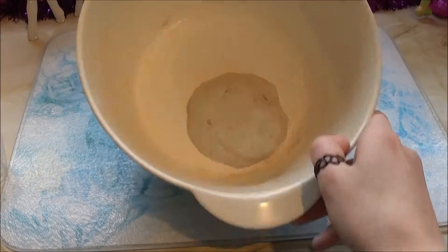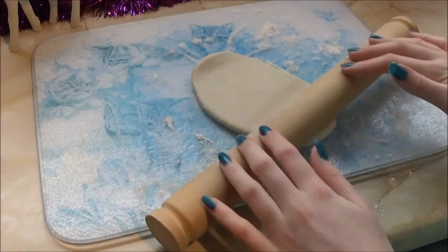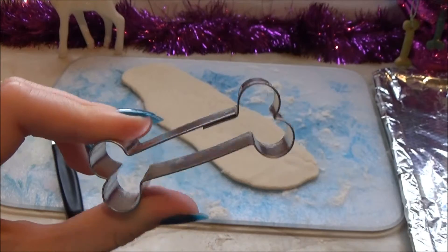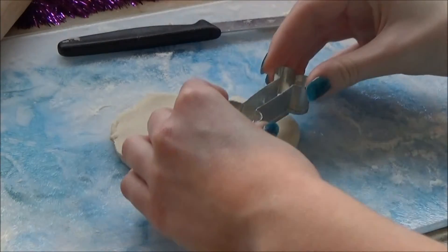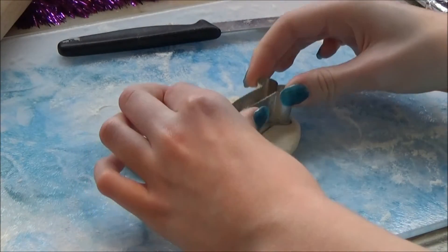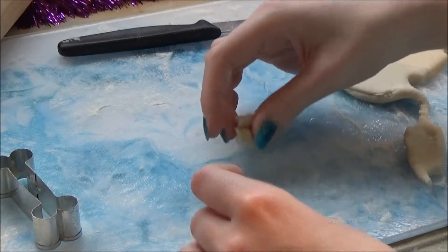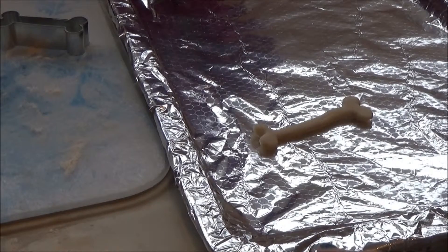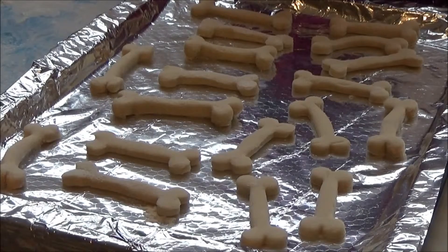I'm just adding some more water to the mixture as it is a bit dry. So now I have a nice dough. I'm going to add some flour onto the work surface. So now I'm going to cut out my bone shapes and put them on my tray. Now I'm going to take my straw and put holes in the top of them.